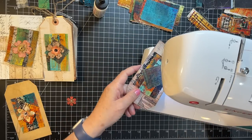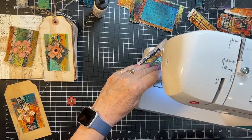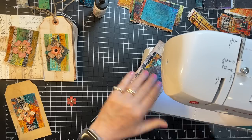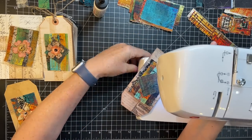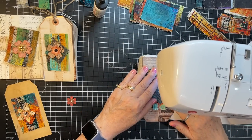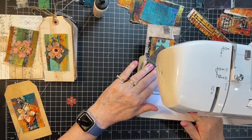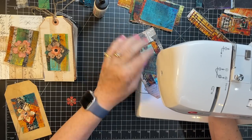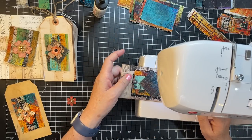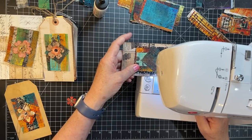Oh my goodness — it's sitting on its string, that's why it wouldn't turn on! This is the second time I've started this video. It might be one of those days because things just don't seem to be going according to plan.